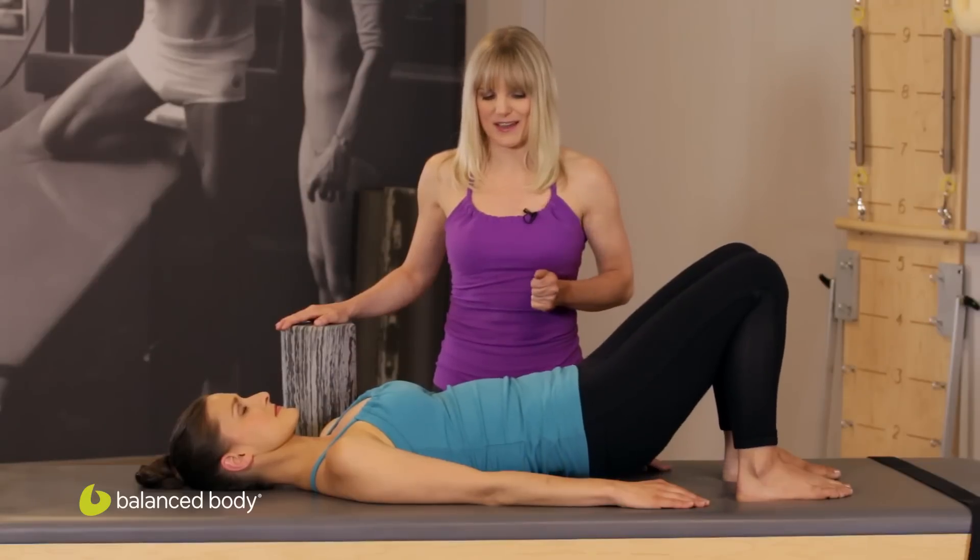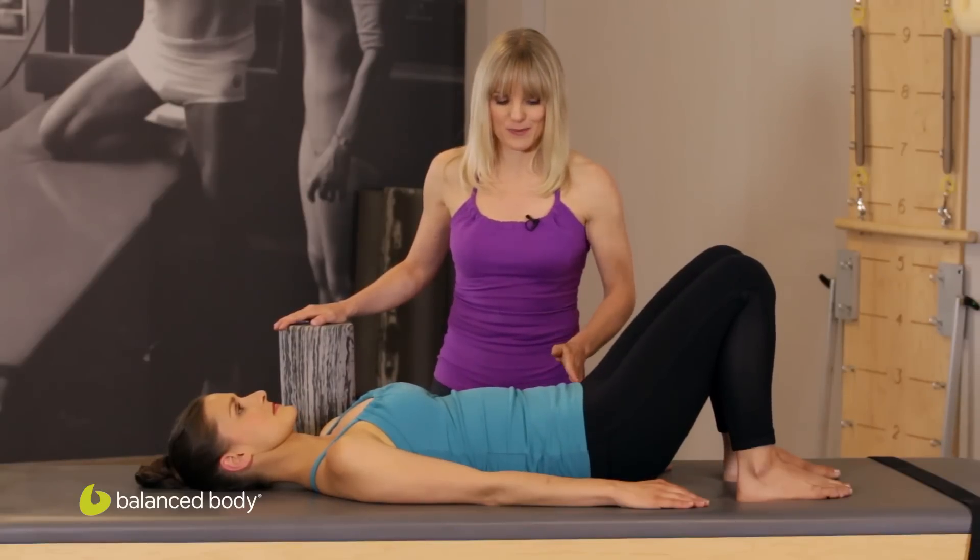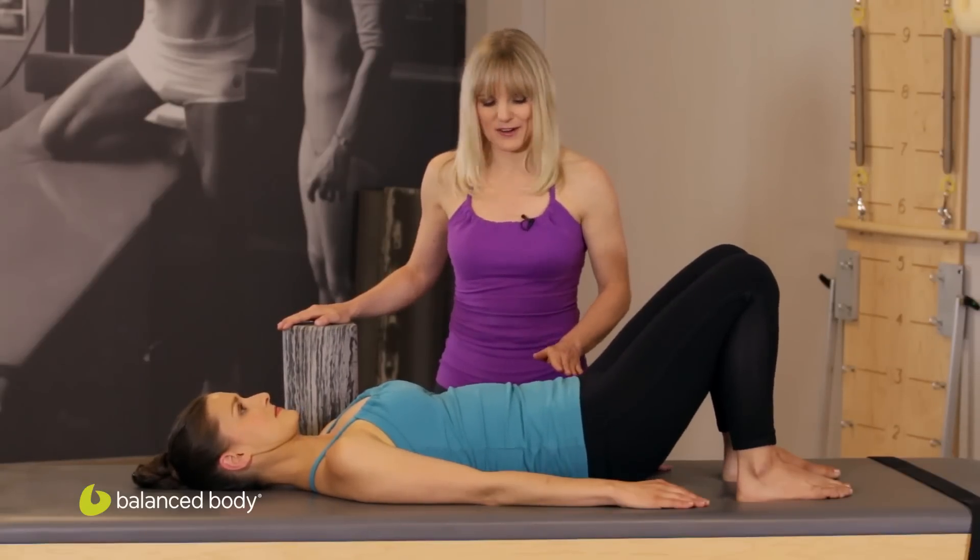She goes straight up, and what you're watching for is the hips. We're going to add on here.